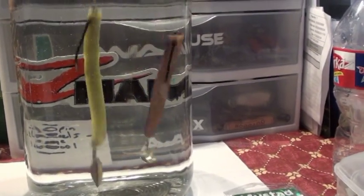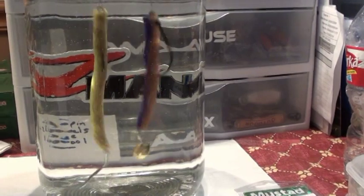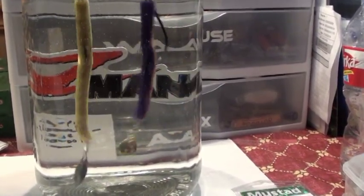Do a little dance, make a little spin, catch fish tonight. If nothing else, these are going to be fun.